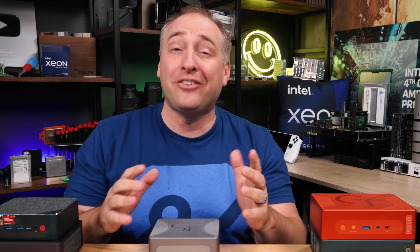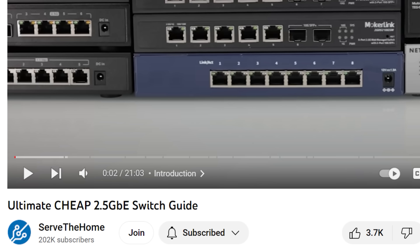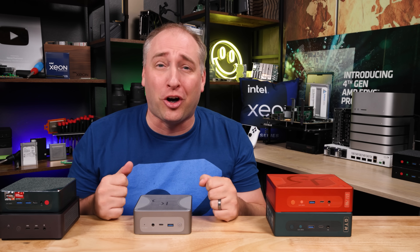As of recording, we're still in the early days of pricing, but based on current website pricing, this should be about $80 to $100 less than the GTR7. The idea is that if you want the mini PC experience with the AMD Ryzen processor but don't necessarily want the full fancy version with things like the fingerprint reader, this is Beelink's lower-cost option.